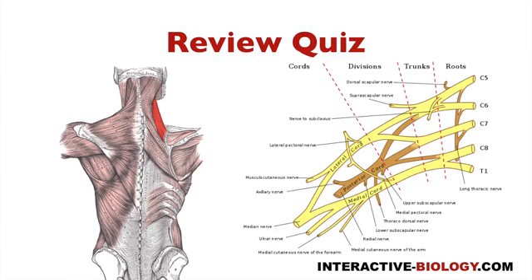Then we have levator scapulae, rhomboid minor, and rhomboid major, which are all innervated by the dorsal scapular nerve, which comes off of the C5 root.